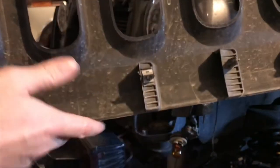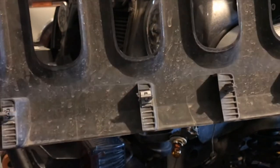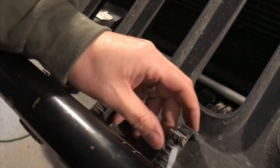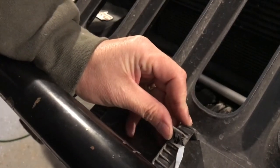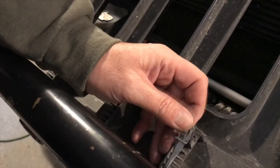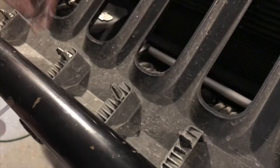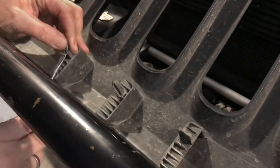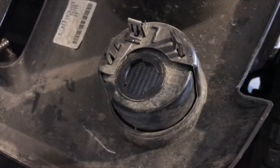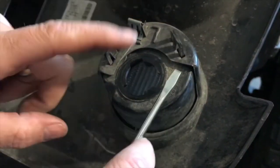These are the pop-in inserts — there are four of them on the bottom of the factory grill. We're going to remove all of these and reinsert them on the new grill. They can be a little tricky to get off, but if you use a small screwdriver and get underneath them, just give them a quick pop and they'll come right off. Set those aside because we're going to reuse them.